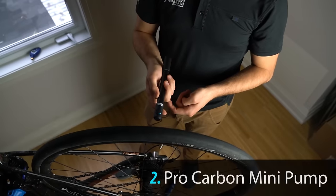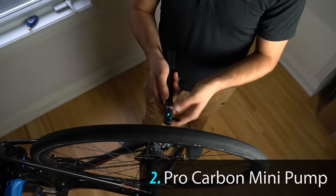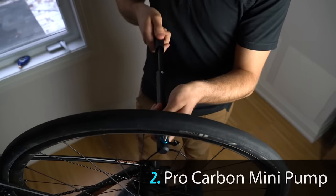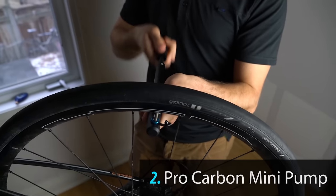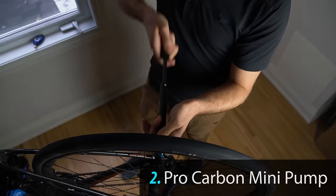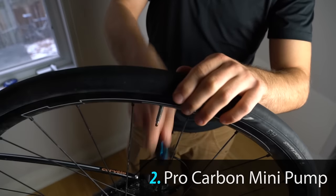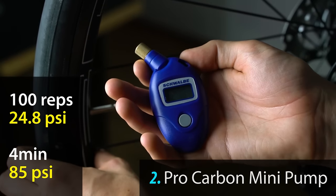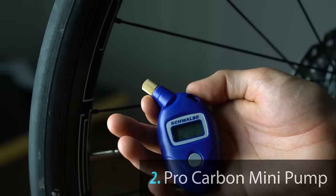Next up is the Pro Carbon mini pump. With the Pro Carbon mini pump we've gotten to 24.8 PSI.